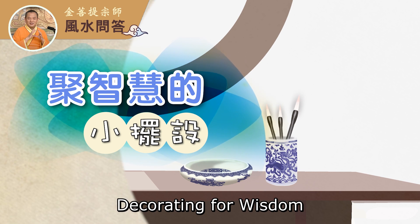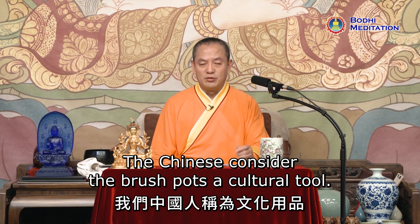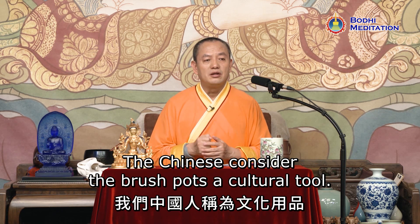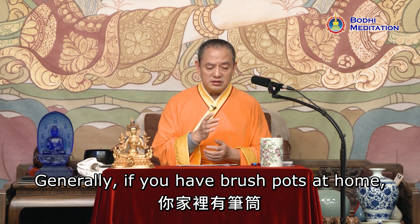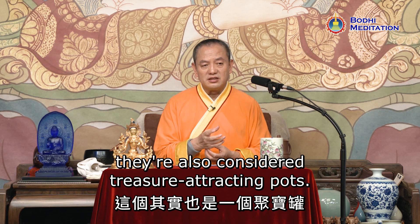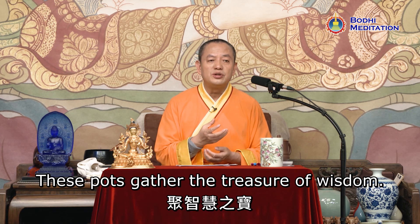Decorating for wisdom — the Chinese consider the brush pot a cultural tool. Generally, if you have brush pots at home, they are also considered treasure-attracting pots. These pots gather the treasure of wisdom.